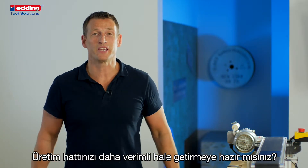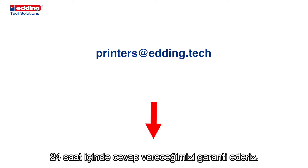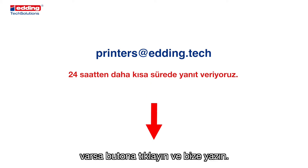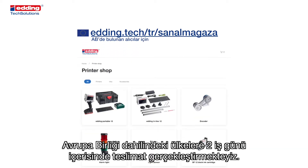Are you ready to make your production line more efficient? Click the button below or write us an email. We guarantee you a response within 24 hours. If you have any additional requirements or a different material to print on, then also click the button and write us. Or go ahead and buy a printer directly at our online shop. We have delivery in the EU within two business days.